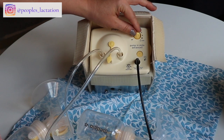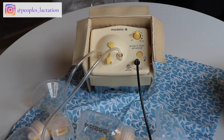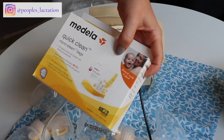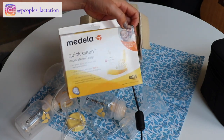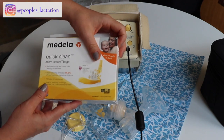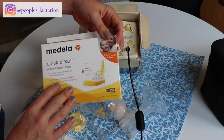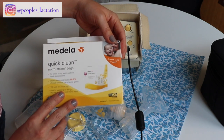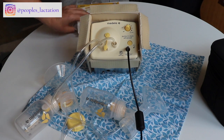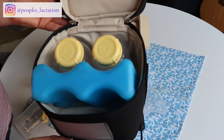For sterilizing your pump parts, sterilize once a day. You can throw most of the hard plastic parts in the dishwasher or use a bottle sterilizer. Medela also makes microwave steam bags — you throw the parts into one of these bags with a little bit of water and put it in the microwave. The bags are good for 20 uses each, so that's something to consider.